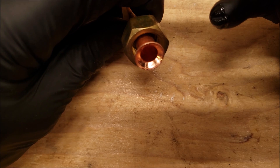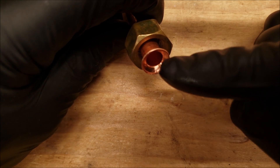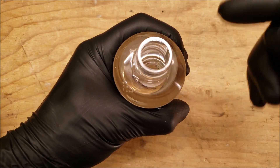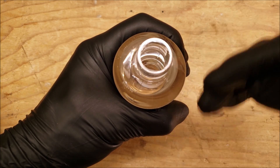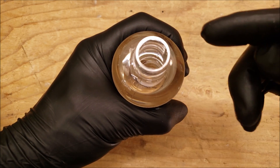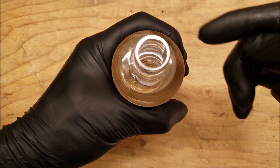You don't want to use too much Nylog and you don't want it getting inside the tube — you don't want it to clog strainers. I typically carry a small container of POE oil and a container of mineral oil and use the correct oil for the system. For an R410A system I use POE oil; for an R22 system I use mineral oil, just in case some oil gets into the system from the flare connections.